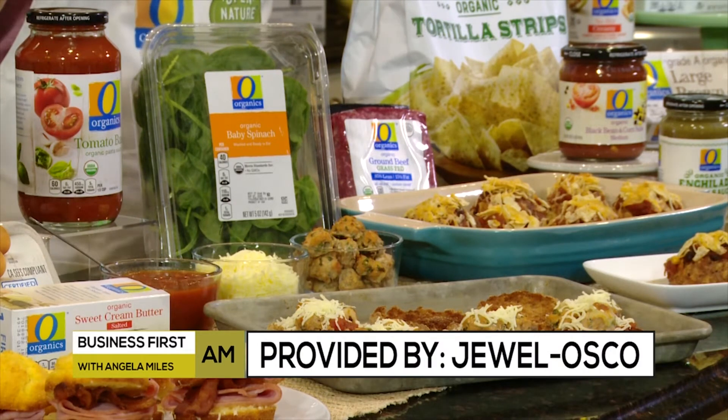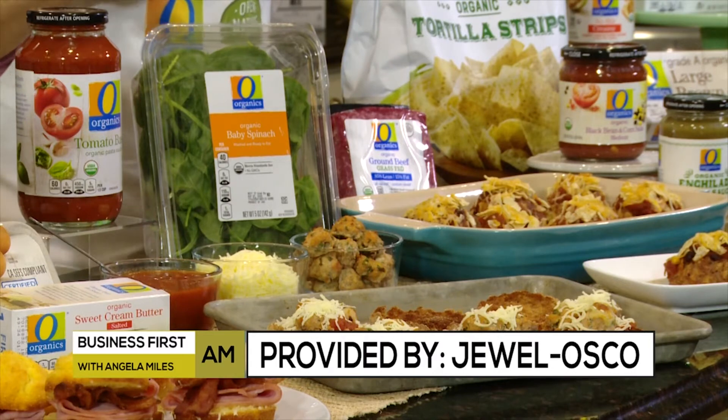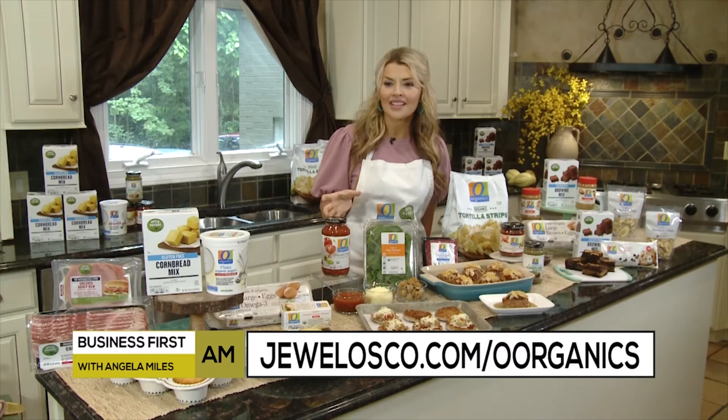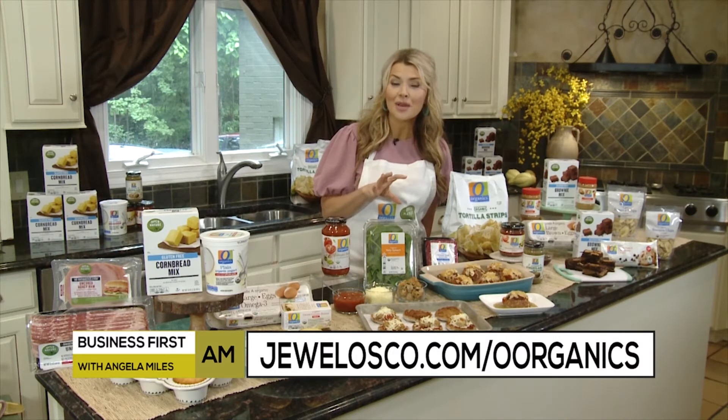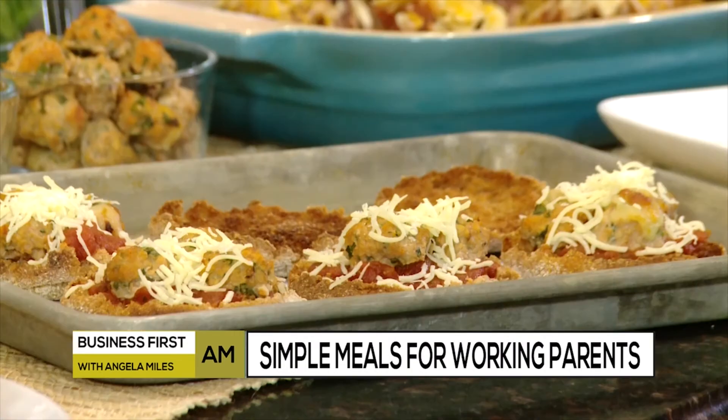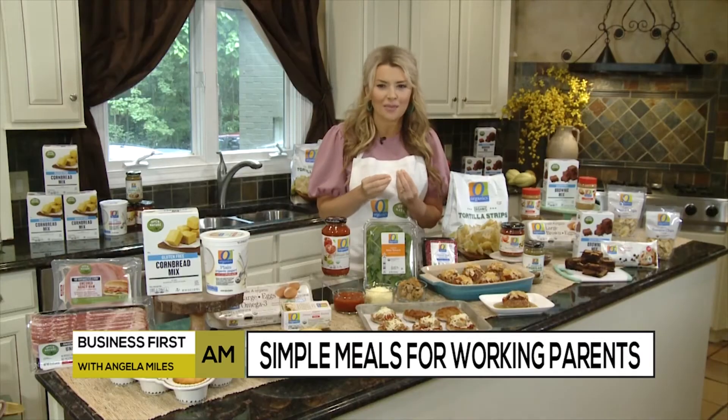You're just going to make meatballs using Open Nature ground turkey. The secret is the sauce — O Organics tomato basil pasta sauce. You're going to use it in two ways: in the meatball itself as well as on the mini pizza, so you save time. Chopped baby spinach is going to be in the meatball as well. Then you take that meatball and stuff it with a chunk of O Organics mozzarella string cheese stick, so in each meatball there's a cheesy surprise.